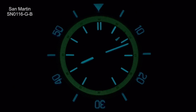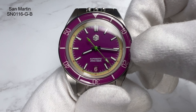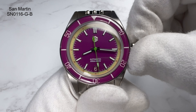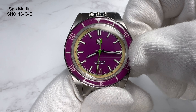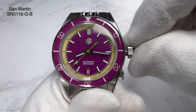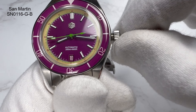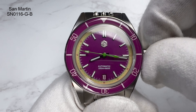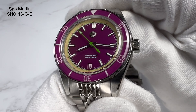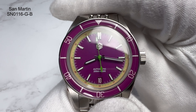The NH35 movement hacks — pull the crown out, it stops; put it back in and it starts again. Once the crown is unscrewed you can hand-wind it, and at the first position you can change the date to whatever you need. I've had no issue screwing the crown back down even wearing gloves. The tolerances and finishing from San Martin now are unbelievable.